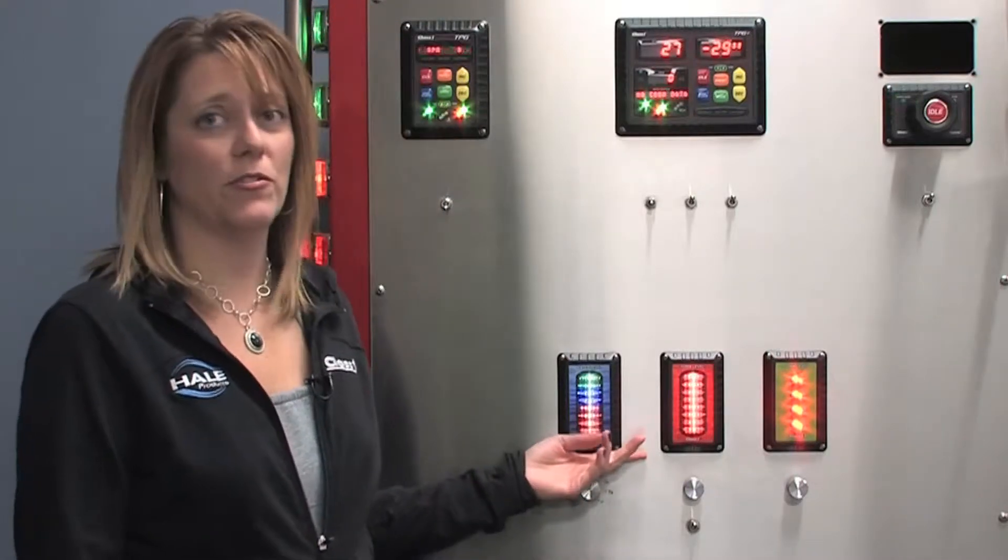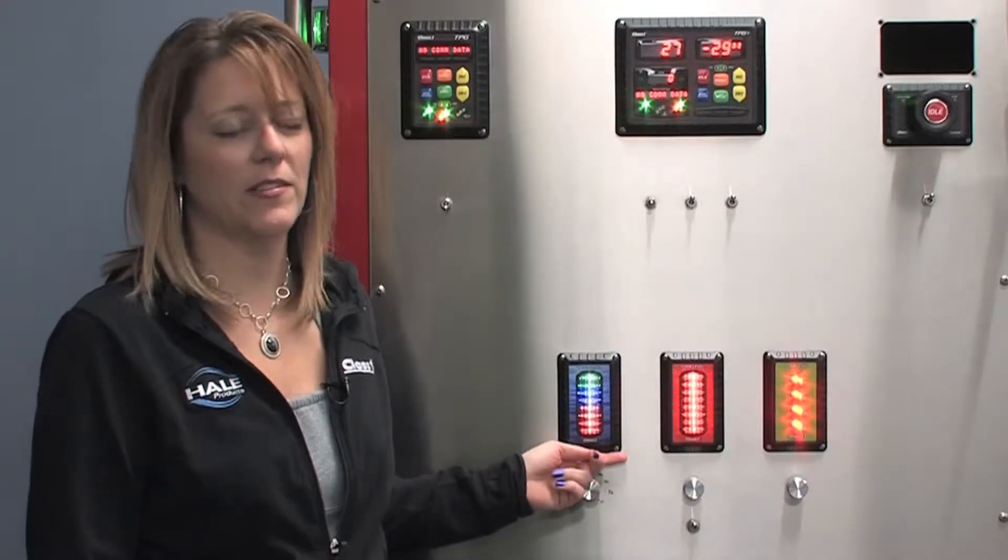Hi, I'm Dawn with Class 1 in Hale Products. Today I'm going to be going over setup, calibration, and troubleshooting for our ITL40, which is one of our newest tank level displays.